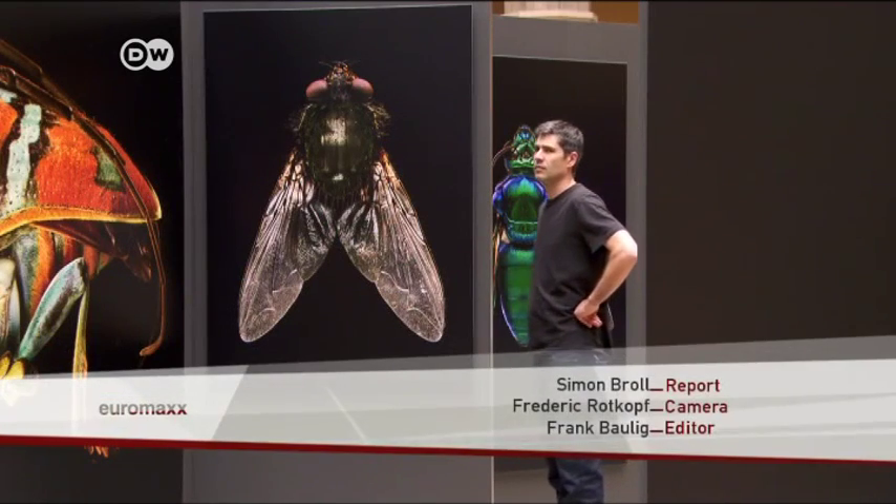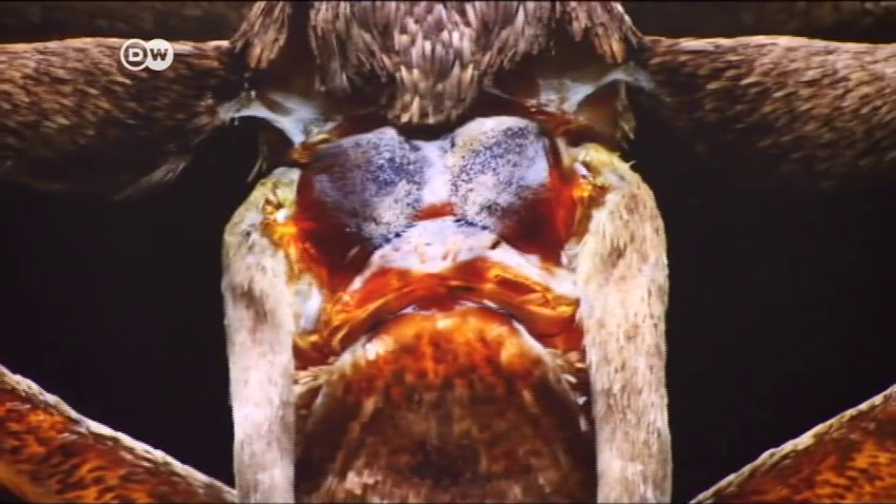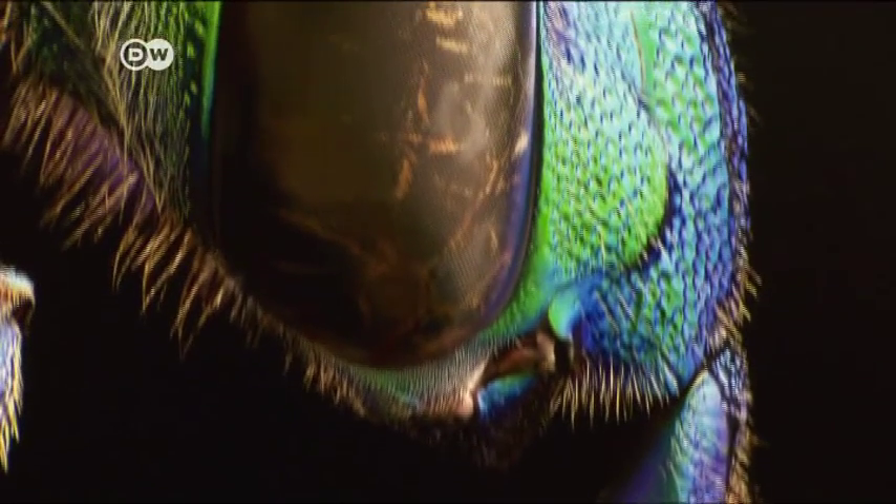Microsculpture will be on show in Oxford through August. After that, the exhibition goes on a world tour, so that people in other countries can also view the insects with new eyes.